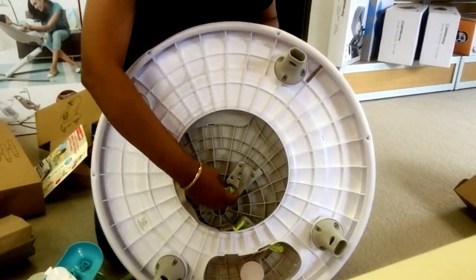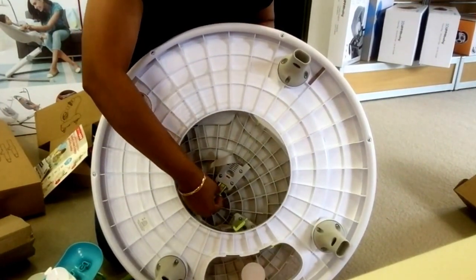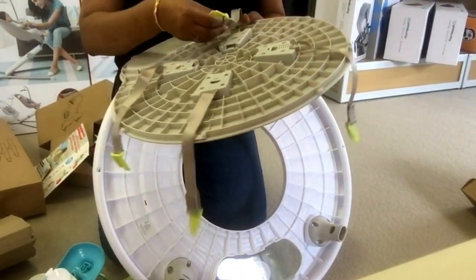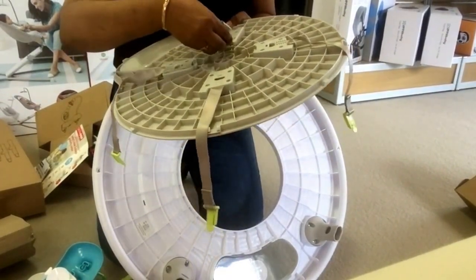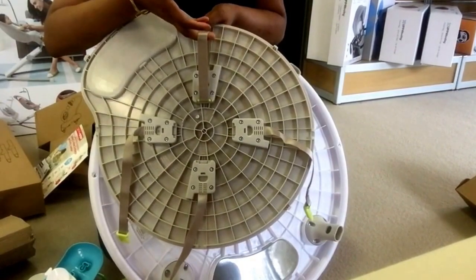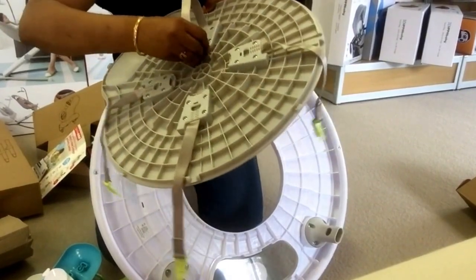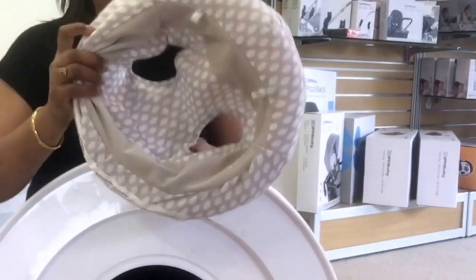All you have to do is unclip these — they will be clipped in like this. So I'm unclipping all these clips. It will be clipped in, so just simply clip it off. That's how it is clipped in when it comes out of the box. All you have to do is push it out — push all four clips out. I'm trying to demonstrate how to attach this one with the baby attachment, which is what we have in here.